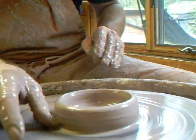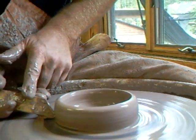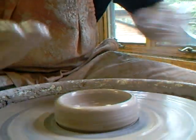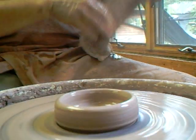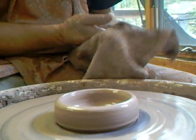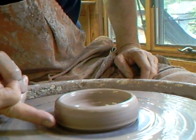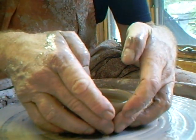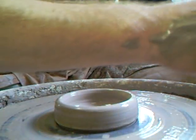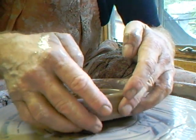I'm just going to clean it off a little bit on the side to facilitate getting it off. When you go to lift off a pot, make sure the outside is free from slurry and your hands are free from slurry too. Did I cut it? I don't think I did - you can peel it off like that, you see.